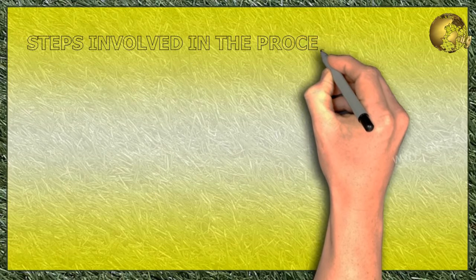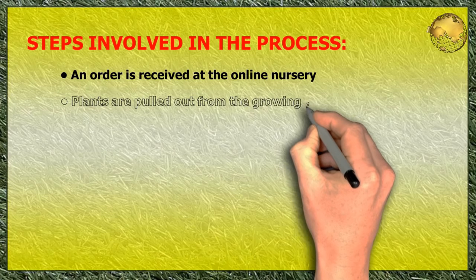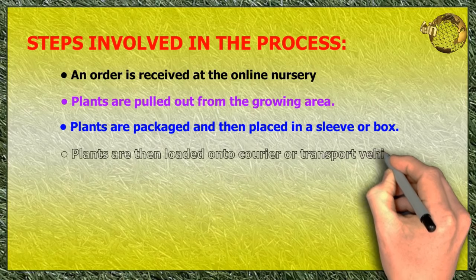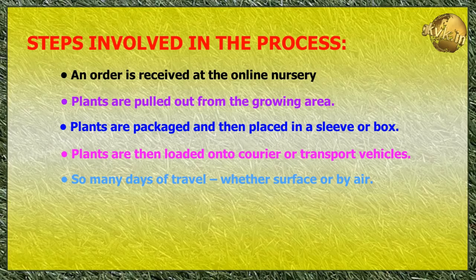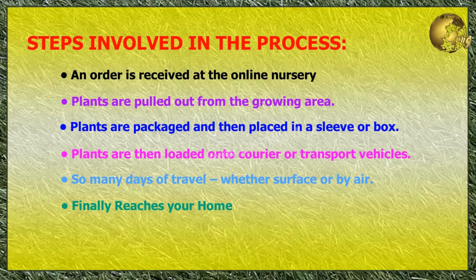The cycle involved in online plant delivery is like this: an order is received at the online nursery, plants are pulled out from the garden growing area, packaged and placed in a sleeve or box, then loaded onto a courier or transport vehicle. After many days of travel, whether by surface or by air, it finally reaches your home. Therefore, when you receive this type of delivery, it is wise to immediately repot the plant.